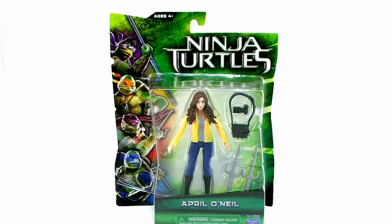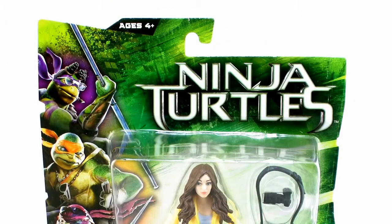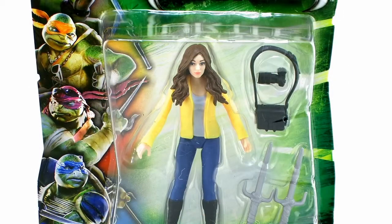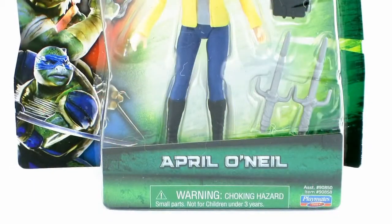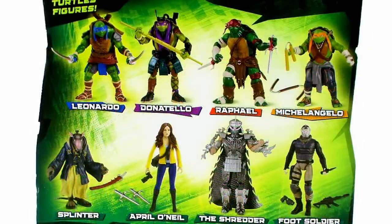Let's go ahead and take a look at her action figure. As you can see, she comes in the standard new Ninja Turtles movie blister card packaging featuring that bright green colored background and the Ninja Turtles movie logo across the top, as well as images of the four turtles running alongside the box. The back of the package just gives you a description of the new movie, and below that we get a look at some of the figures being offered in this new lineup.